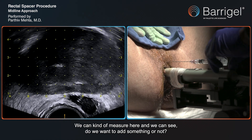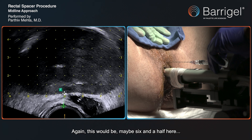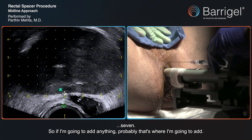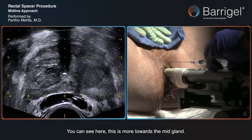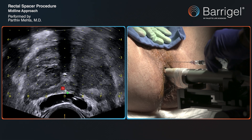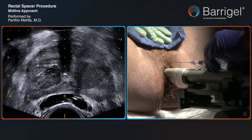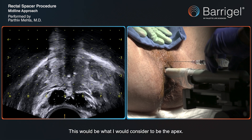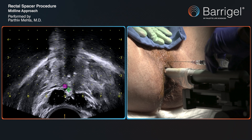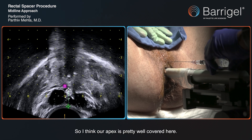We can kind of measure here and see if we want to add something. This is at the base of the prostate — maybe six and a half to seven millimeters there, so if I'm going to add anything, that's probably where. Looking at this, more towards the mid-gland is about seven millimeters. Moving further, more like seven and a half, and then nine and a half at what I would consider to be the apex. So our apex is pretty well covered.